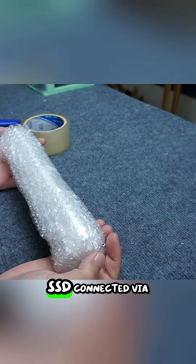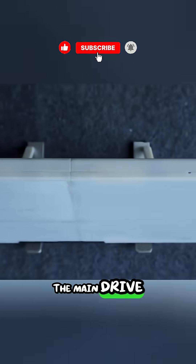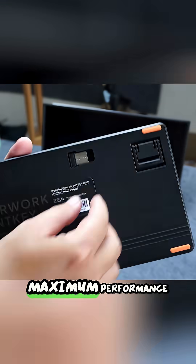After the final assembly, a speed test revealed that the SSD connected via the CD bay was slower than the one in the main drive slot, requiring the user to clone and move the Windows operating system to the faster slot using cloning software to ensure maximum performance.